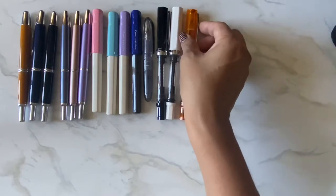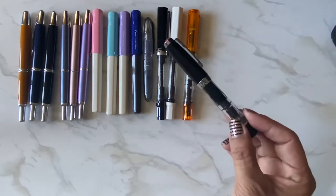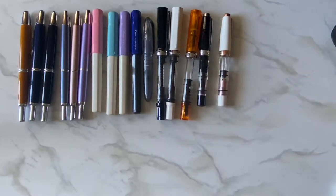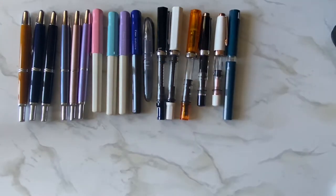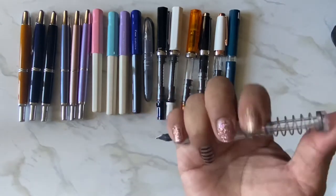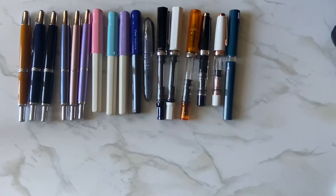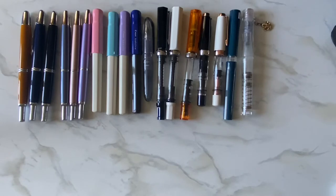Then I have the TWSBI minis — a black one with silver accents, and a white one with rose gold accents. And then the TWSBI Swipe, which I did an unboxing of, and the TWSBI Go. The Go isn't inked up right now, but the way you fill it — you push it in, put this part in your ink and it sucks it up. I really like it. That's my whole TWSBI collection.